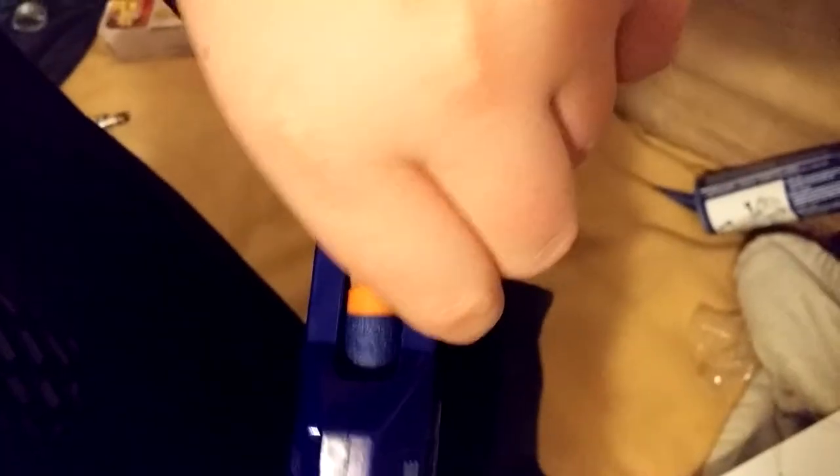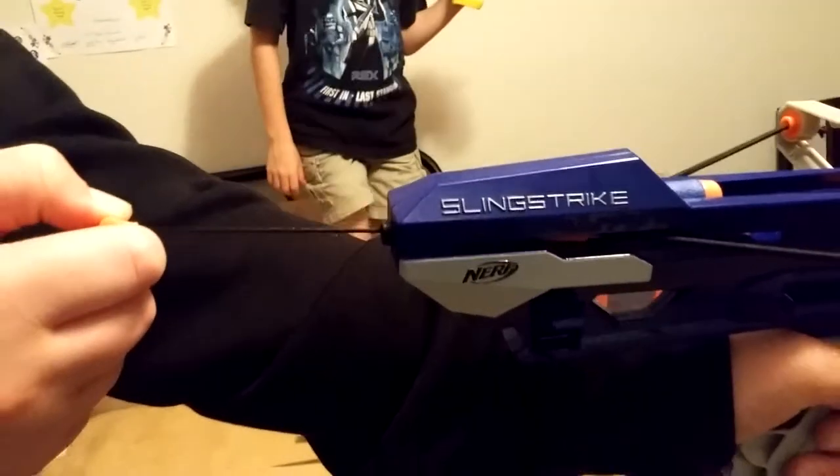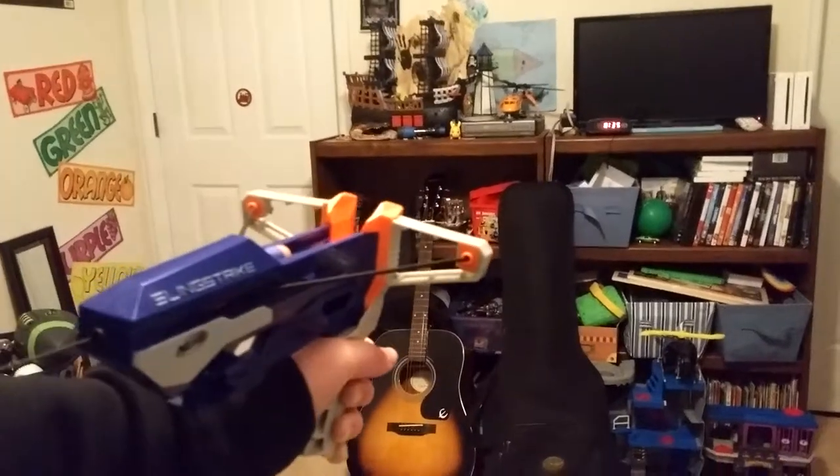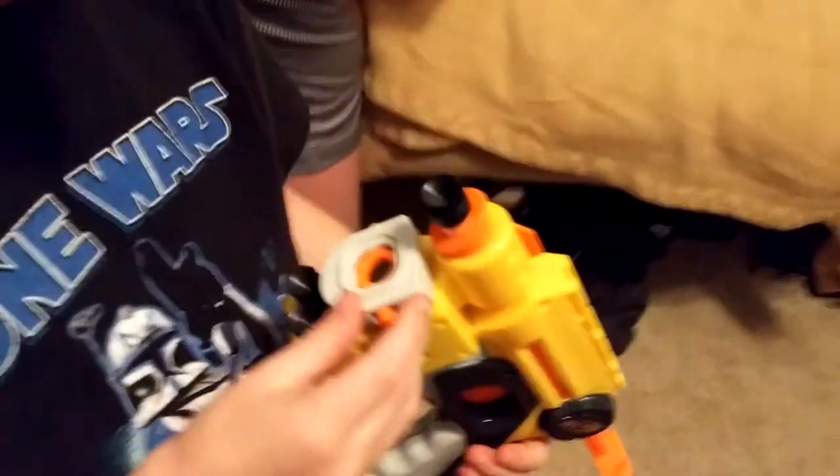There we go — hear that pop? And here's the other part: there is a string on the other side. You've got to pull this through and there's a hole right here, and you gotta take it through the hole. It is now fully assembled. To fire the blaster, you simply take a dart, load it in the top on top of this little pin, slide it in until it's firmly inside, then pull on this tab until it can go no further, and just like any slingshot, let go — and it's shot. You can also see where you're shooting with the laser.